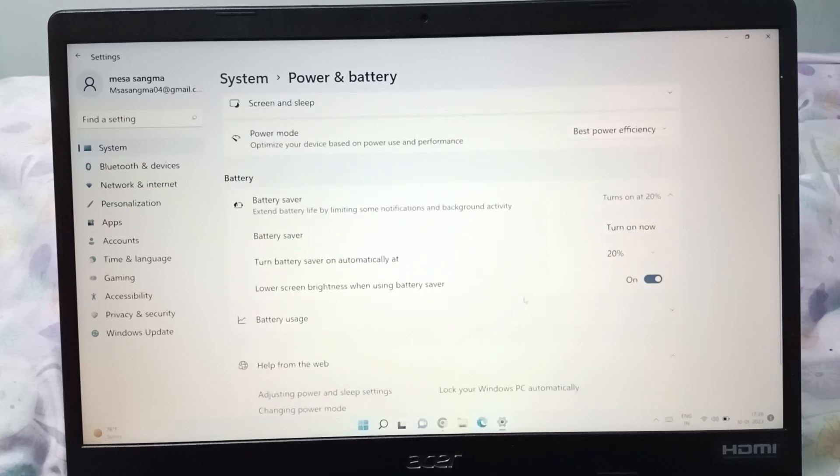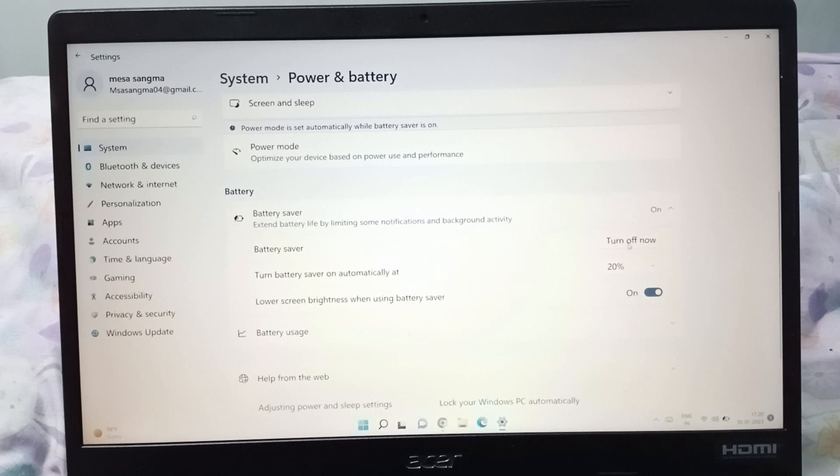When you click on it, if you want to turn on the battery saver, here is the Turn On option on the right side. Just click on Turn On, and right now the battery saver has been turned on. You can see the icon here showing it has been turned on.